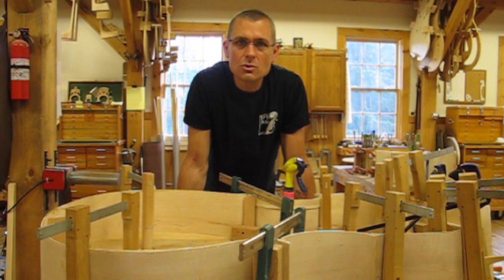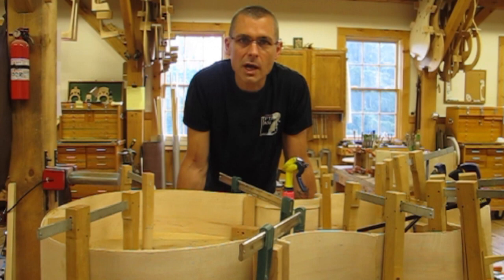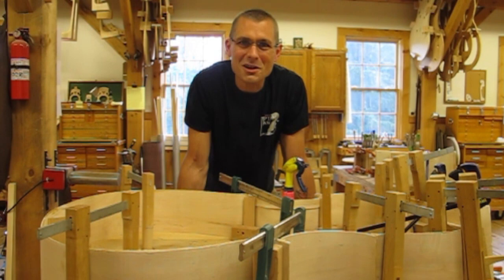Hey everyone, Eric with UptonBase here. We did a video a few weeks ago — initially it was just meant to be a response to a question a customer had about how our bases would do in his climate versus a base that was made halfway around the world in China. We did a quick little video on it and got a lot of views, likes, and comments.